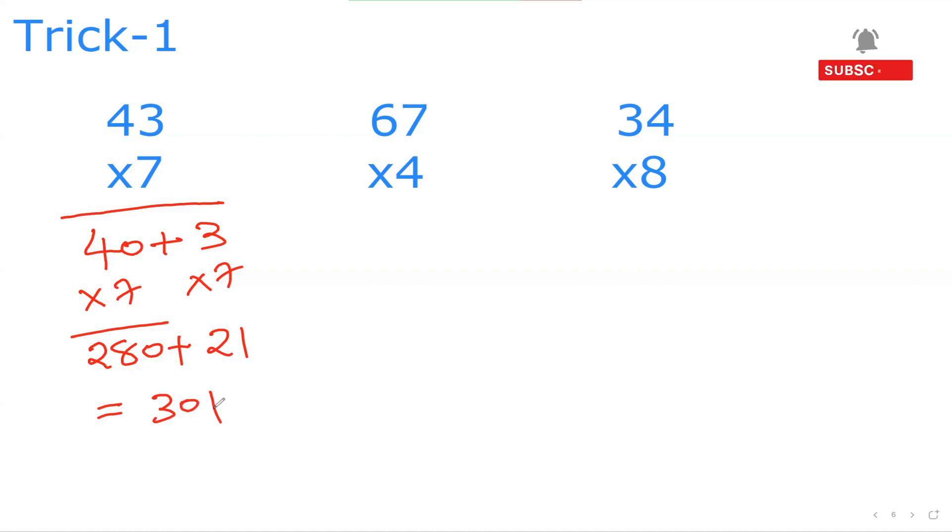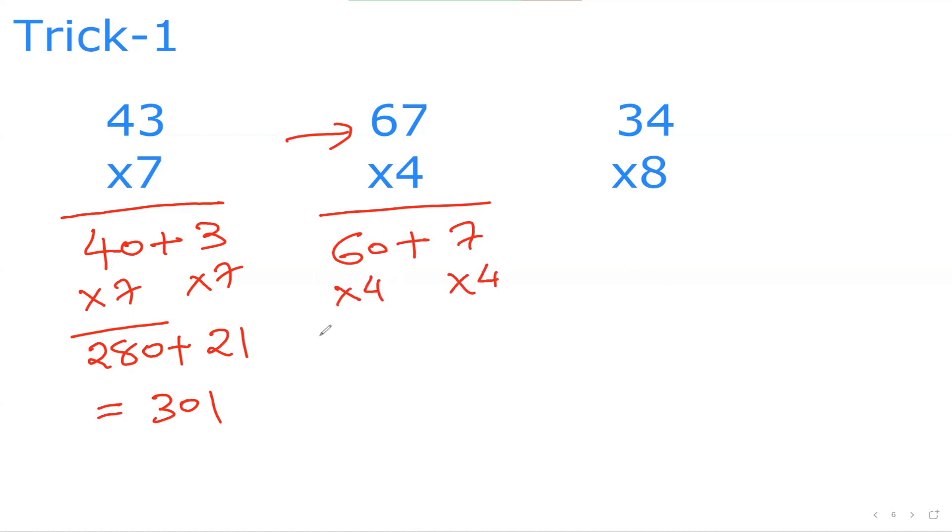So easy, isn't it? Now 67: I can split it as 60 plus 7, then multiply by 4 individually. 6×4 is 24 — don't forget the zero at the end, so 240. And 7×4 is 28. So 240 plus 28 is 268.